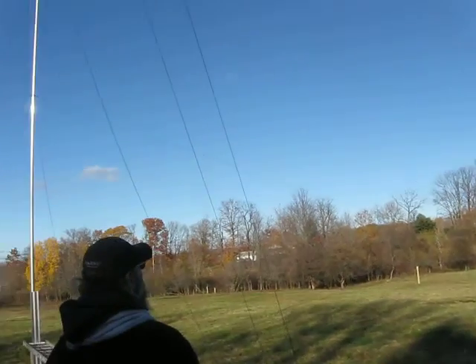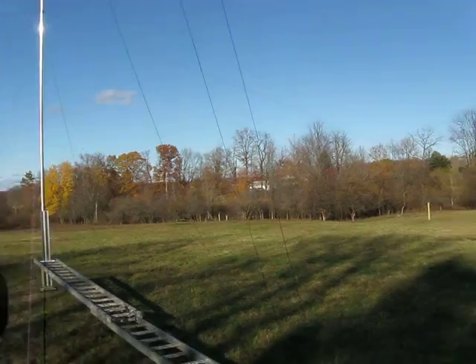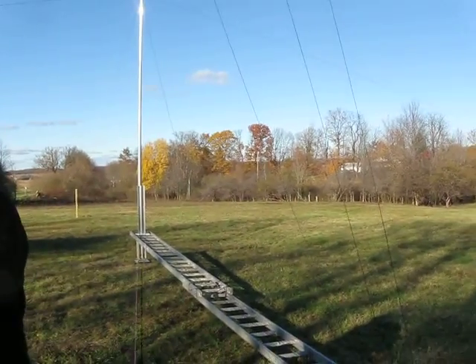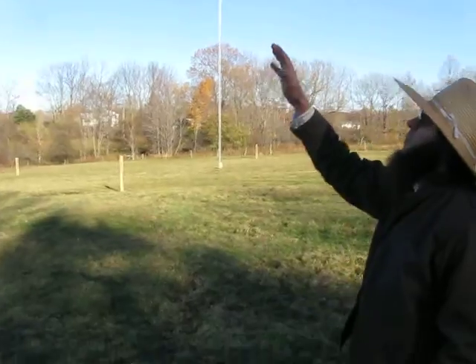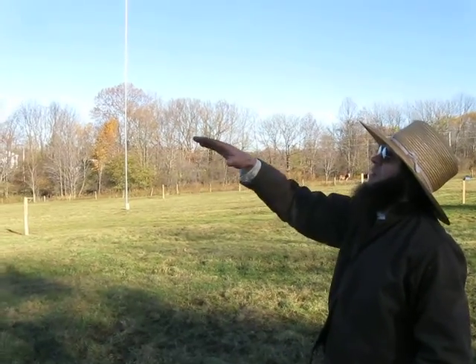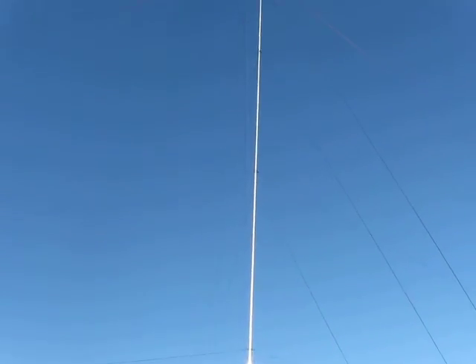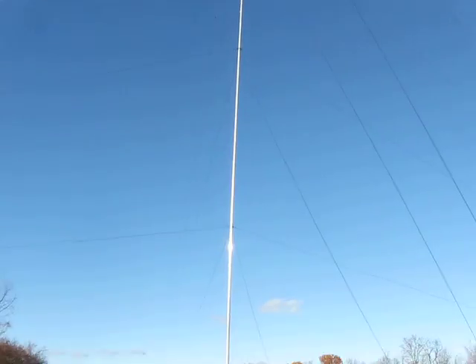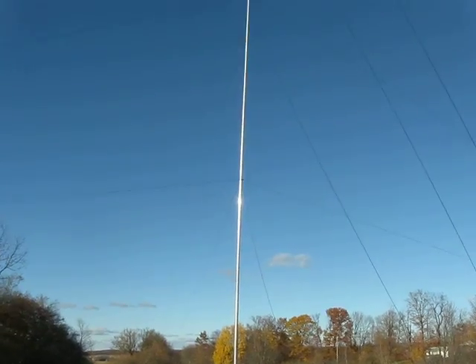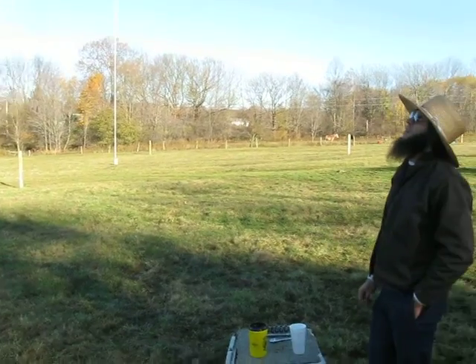You were saying that for the first part of this you built the first 30 feet or so? For the initial build, as shown while raising it, basically build at least in this particular vertical up the guy, and then walk it up and get all the guy ropes initially adjusted for that first 35 to 40 feet.